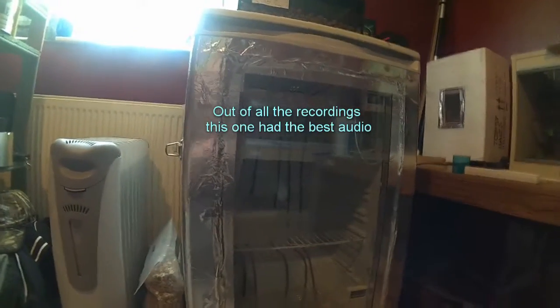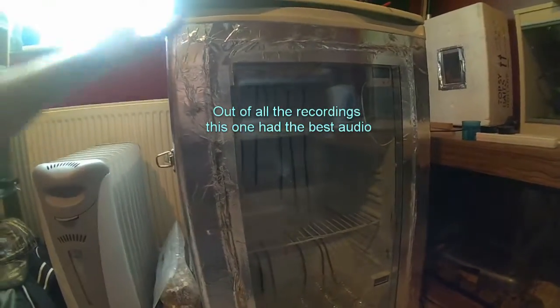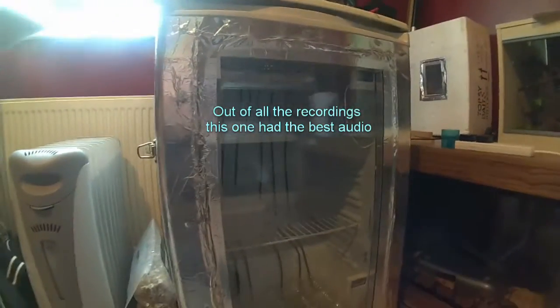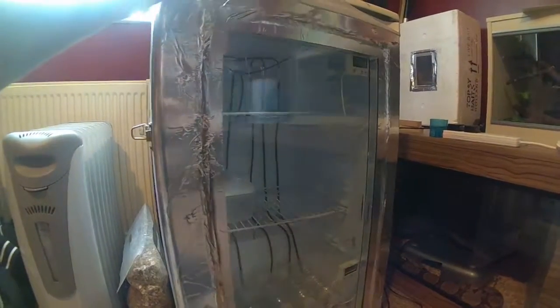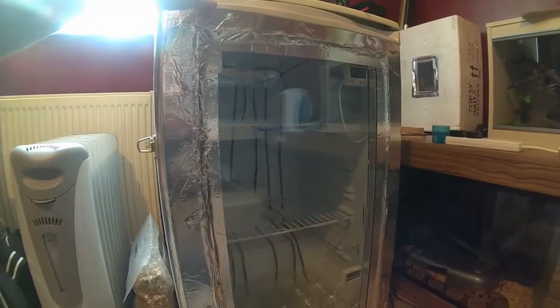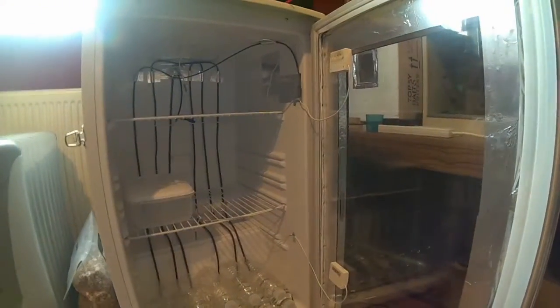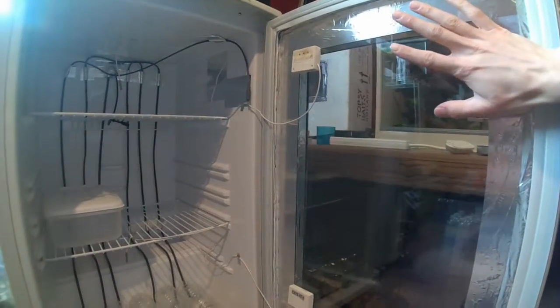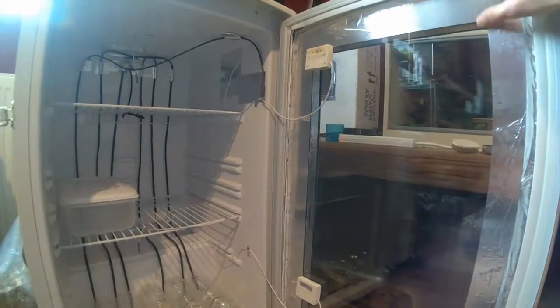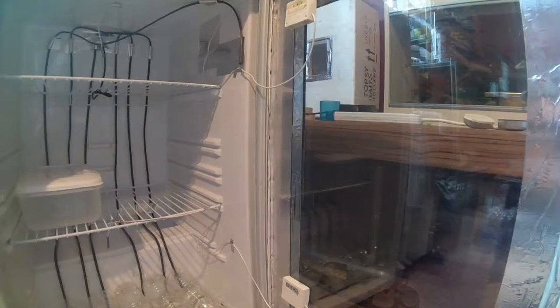I just thought I'd add this on to the end of the video. It's my homemade incubator and it's made out of a fridge. I've taken out the motor and all the other bits out of the inside. And then I put two panes of glass on the front so I can look into it and keep an eye on what's going on inside.